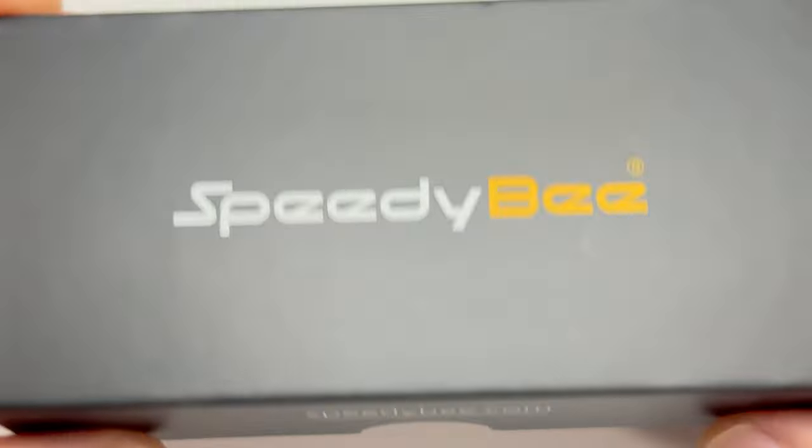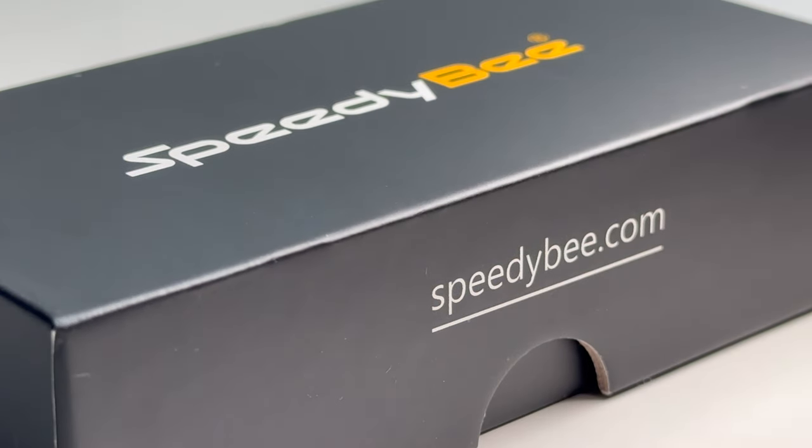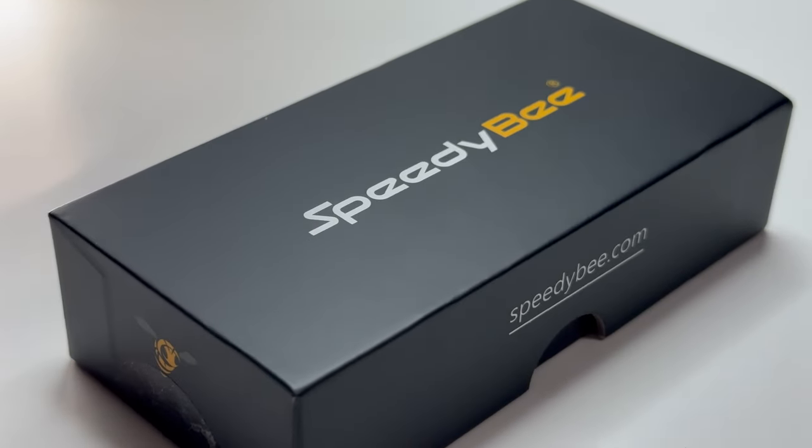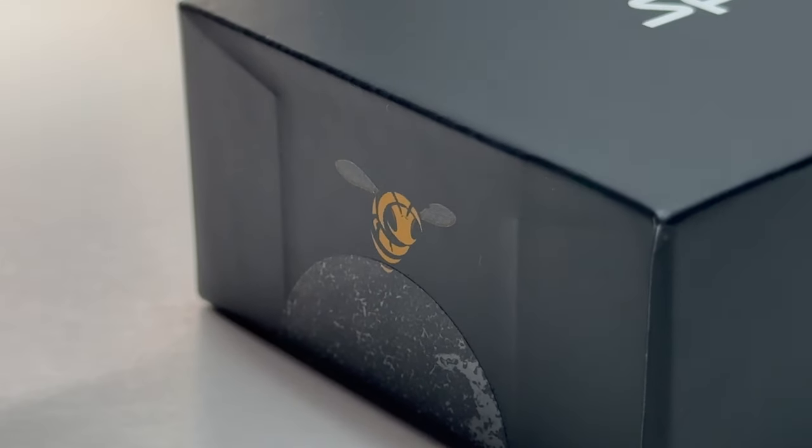Look what I got. I just wanted to say a special thank you to SpeedyBee for sending this to me and trusting me to do a review for their newest stack. It's the V4 version of their F405 55A stack.